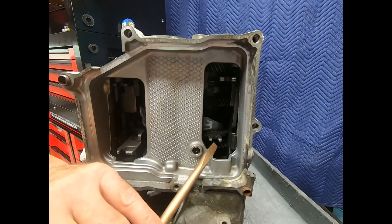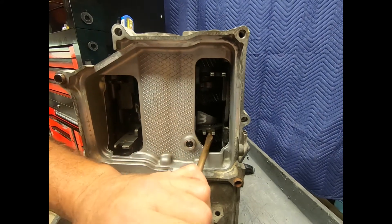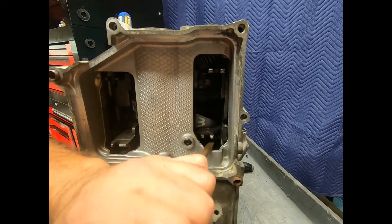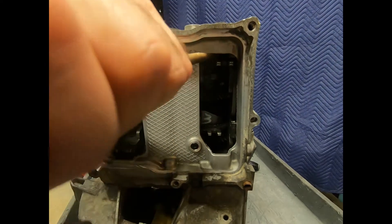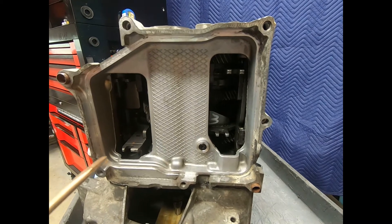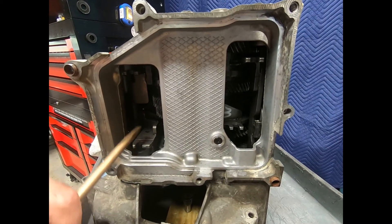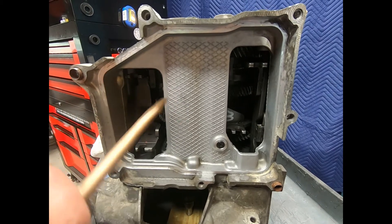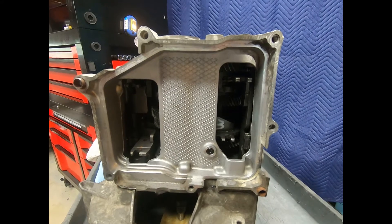Notice that I'm using my copper screwdriver — I'm not going to scratch anything. I'm going through all my different ranges: reverse, second, fourth, sixth, first, third, fifth, seventh, and away we go.